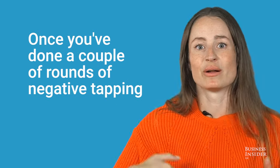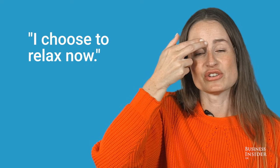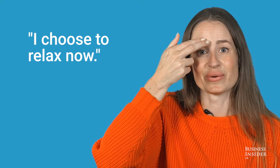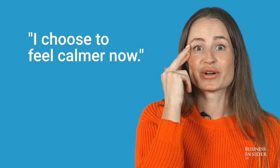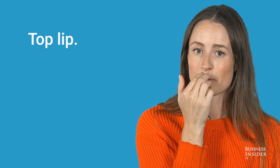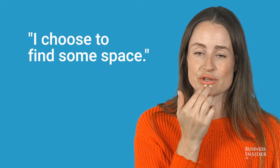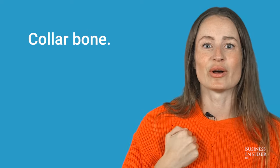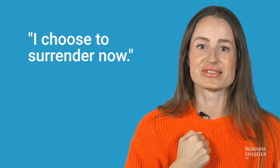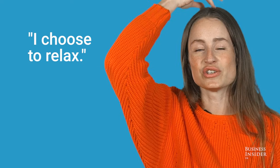Once you've done a couple of rounds of negative tapping, you then do a round of positive tapping. Tapping on the eyebrow — I choose to relax now. Side of the eye — I choose to feel calmer now. Under the eye — I choose to surrender now. Top lip — I choose to relax now. Chin — I choose to find some space. Collarbone — I choose to surrender now. Under the arm — I choose to find peace. Top of the head — I choose to relax.